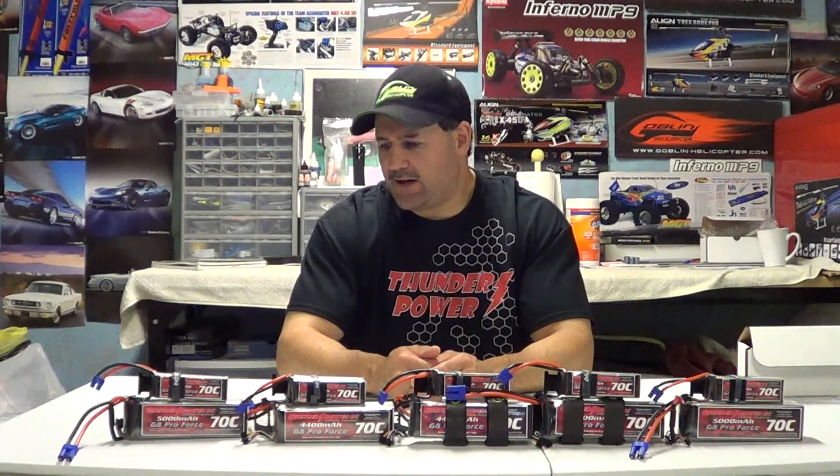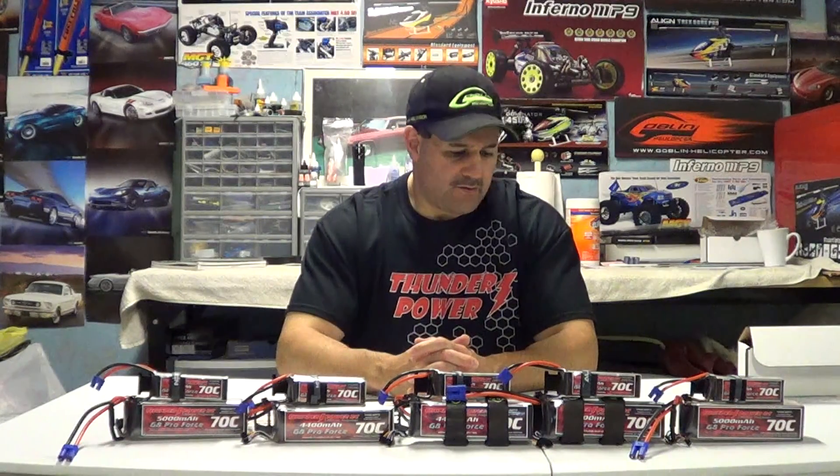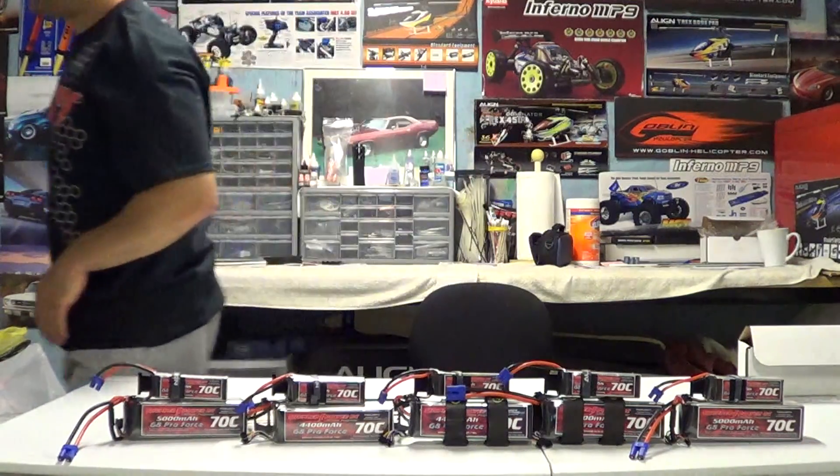These have been nothing but reliable and I've used them from day one. Look for the flight video next Sunday — I apologize but it is pouring out here in New England, so the Goblin 570 will be out next week. Also remember Facebook — Nitro Kyosho, all one word — we'll have pictures of the field, helicopters, and YouTube videos linked there. Check out Thunder Power's website at www.thunderpowerrc.com and I'm sure they'll have any size battery or C-rating to accommodate you. Thanks for watching!